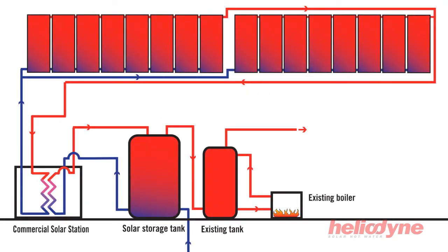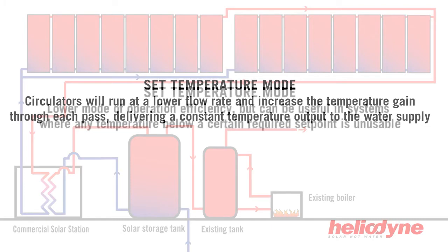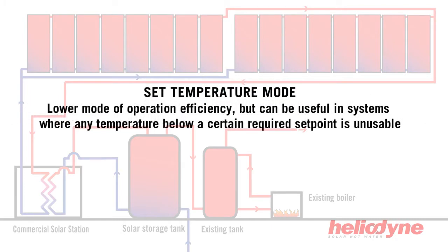In set temperature mode, the circulators will run at a lower flow rate and increase the temperature gain through each pass, delivering a constant temperature output to the water supply. This is a lower mode of efficiency, but can be useful in systems where any temperatures below a certain required set point are unusable.